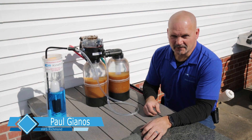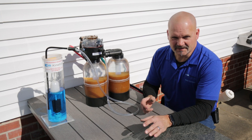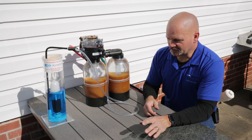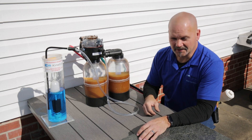Hi, Paul Giannos here with Kinetico Advanced Water Systems up in Richmond, Virginia. We get a lot of questions about what makes a Kinetico system different than the traditional water softener, so it can best be explained in a video that shows you what goes on in the systems and then you can make up your own mind.